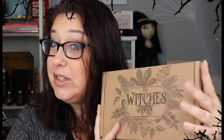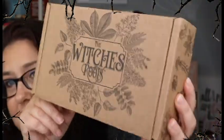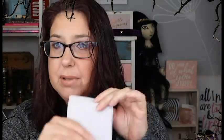So like I said, we got our Witch's Roots in for the month and I am so excited to open it up with you guys. This is what the box looks like — it's absolutely gorgeous, it's one of my favorite boxes for box design. When you open it up, the first thing you always get is a pamphlet that lets you know everything inside.